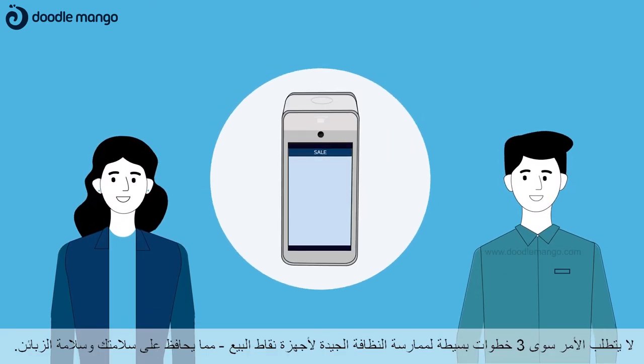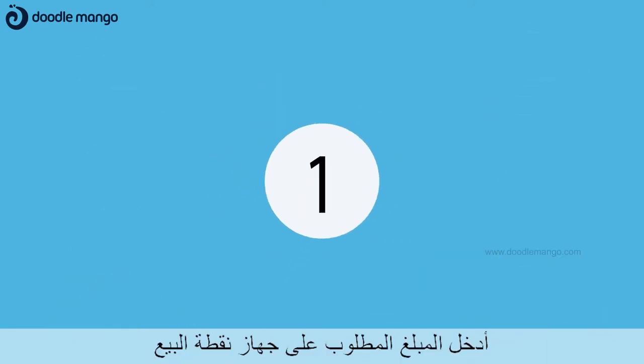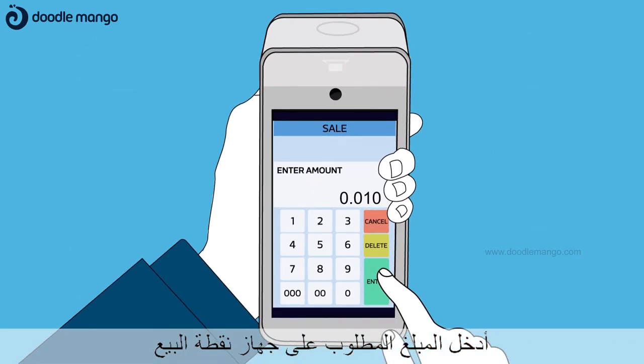It takes only three simple steps to practice good POS hygiene. Step 1: Enter the sale amount on your POS terminal.